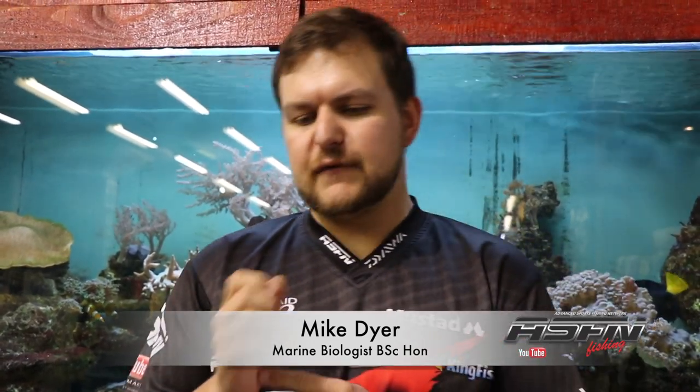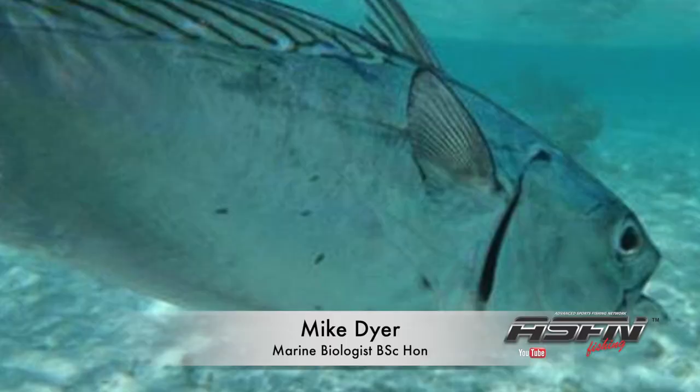Good morning guys and girls. Today we're going to be talking about another bait fish that's still very important along our coast — it's called the frigate tuna. The frigate tuna's scientific name is Auxis thazard, depending on how you want to pronounce it, same as with many Latin names.